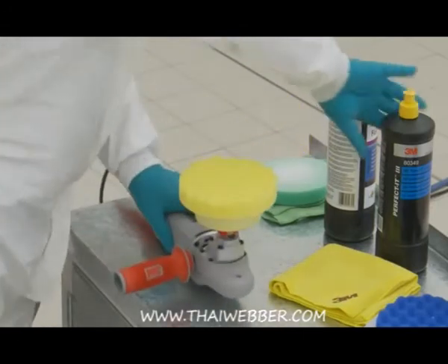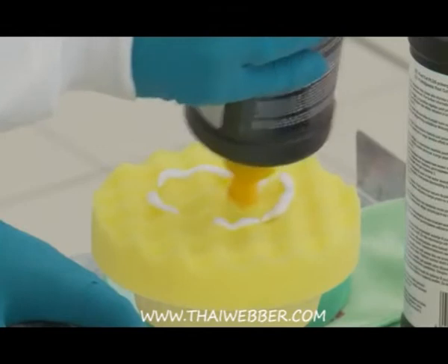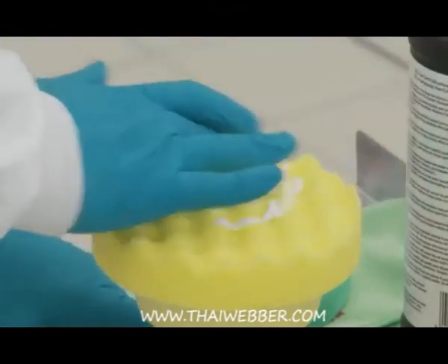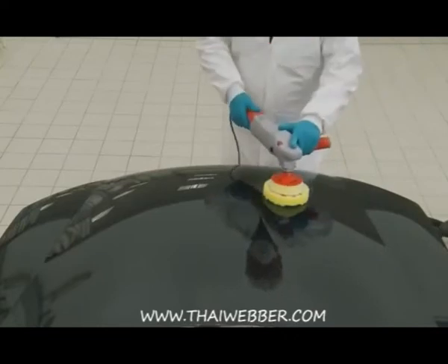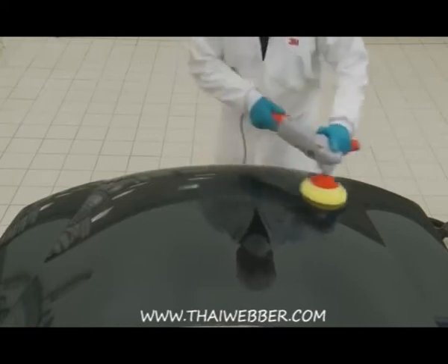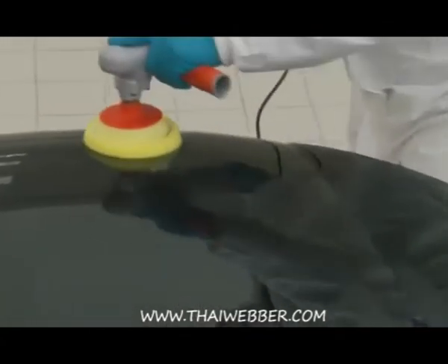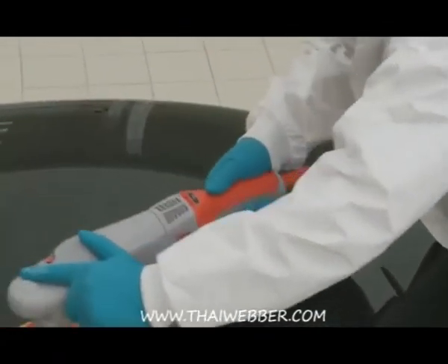Gary then applies X-Refine extra fine compound onto a yellow compounding pad and again uses the 3M electric polisher. X-Refine Compound enhances the gloss by further refining the finish. X-Refine Compound, which has a yellow top, is used alongside a yellow compounding pad, and any excess residue is wiped away with a yellow high performance polishing cloth.